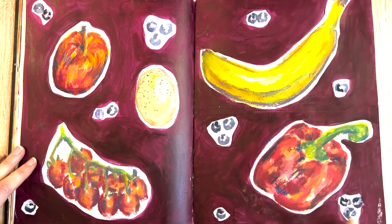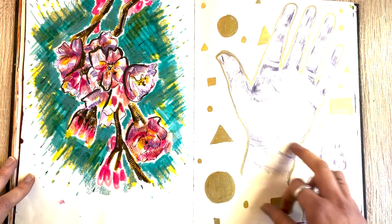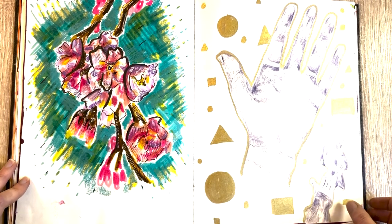Some soft pastels on watercolor here. This hand is actually not terrible — I really struggle with drawing hands and need to do more work on it, but this one actually came out okay.